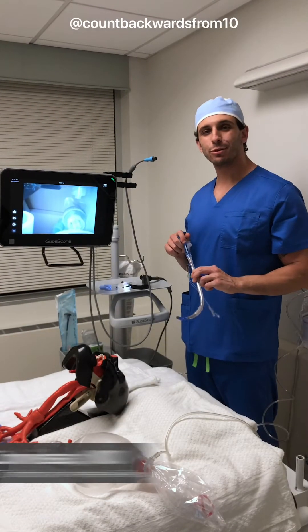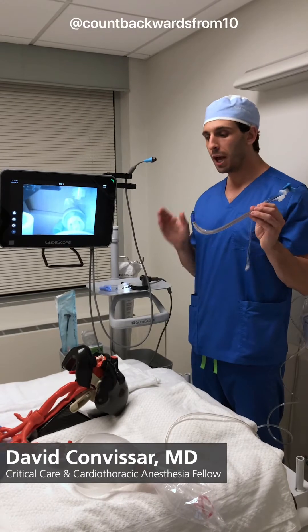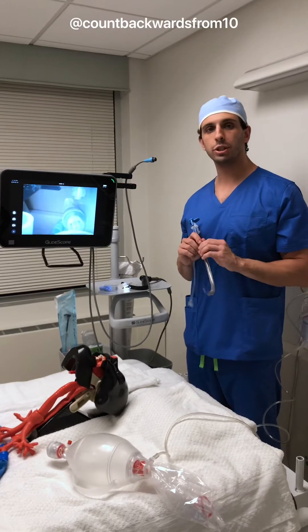Hi everyone, in this quick video from Count Backwards from 10, I'm going to go ahead and teach you how to place a double lumen endotracheal tube, and then how to confirm our placement using a bronchoscope.